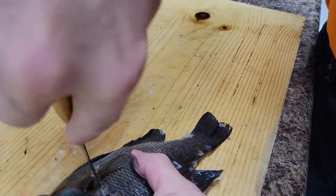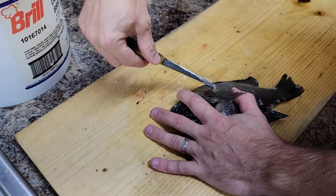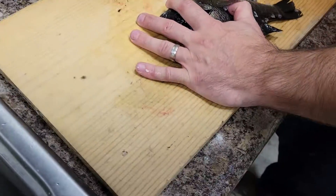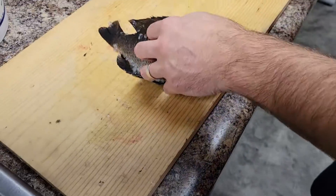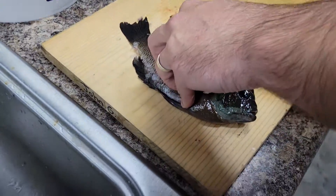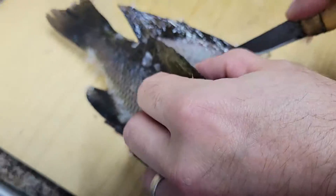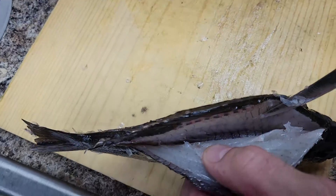Come back around where you left off and we're going to try to avoid the guts. Right here I'm going to lift up on my knife to avoid the guts. Now we're going to cut along the meat, all the way down, right along the bone, all the way down.